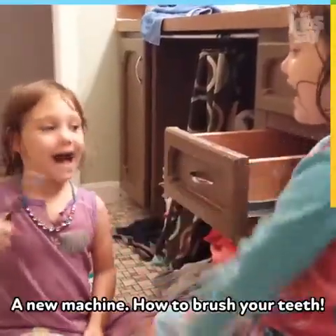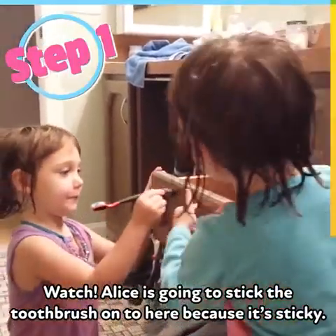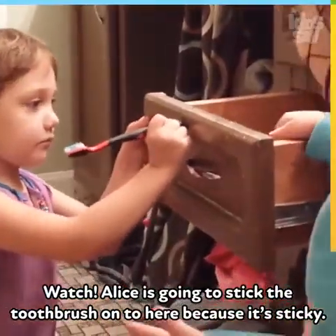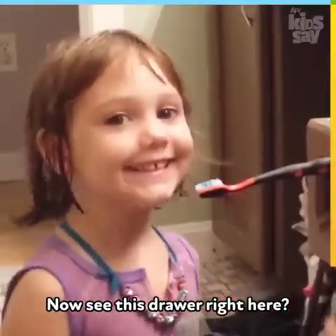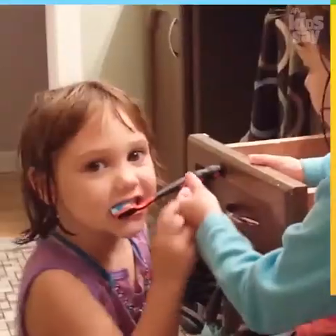She's gonna show a new hack on how to brush your teeth. I was gonna stick the toothbrush under here because it's sticky. Now see this toy right here? She's gonna put it on her teeth — hold it — and I'm gonna brush it. Hold the toothbrush!